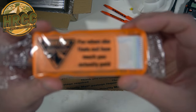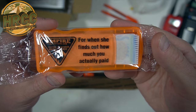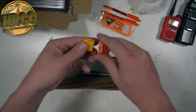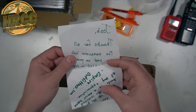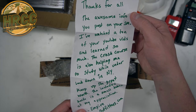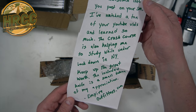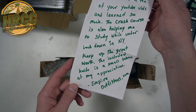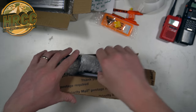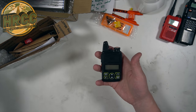I can never have enough of these. When you've got kids, leave this in your bag. There are some Starburst — let me give those to the kiddos. Hey, look at this. 'Thanks for all the awesome info you post on your social media. I've watched a ton of your YouTube vids and learned so much. The crash course is also helping me study while under lockdown in New York. Keep up the great work. The included knife is a small token of my appreciation.' A knife? Okay. So I think this is our Baofeng — yes it is. There's our T1.